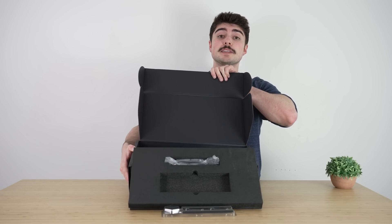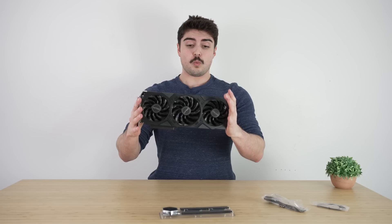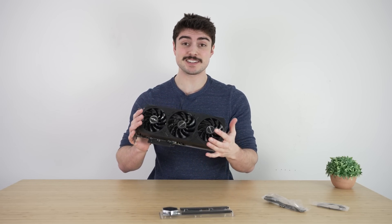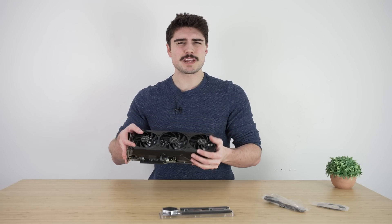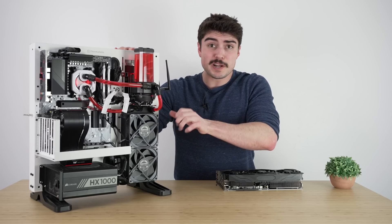A ton of stuff came out — a step-by-step guide, nice to see that. Wow, this is a chonky boy. I was definitely expecting to see something good from Galaxy, and they did not disappoint. It looks like it can dissipate a lot of heat, and we're definitely going to put that to the test when we put it in the test bench. It is also sponsored by Kingston.